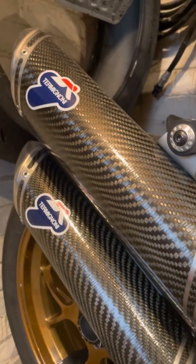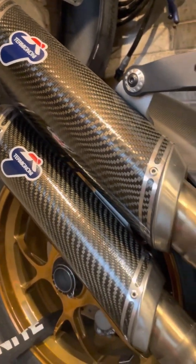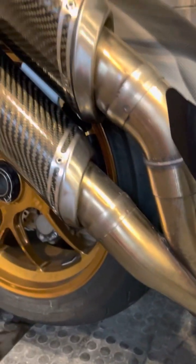This is the full — I believe it's 90mm — Termignoni slash-cut exhaust system. I think I have the baffles for it, but this is the full system, not just a slip-on.